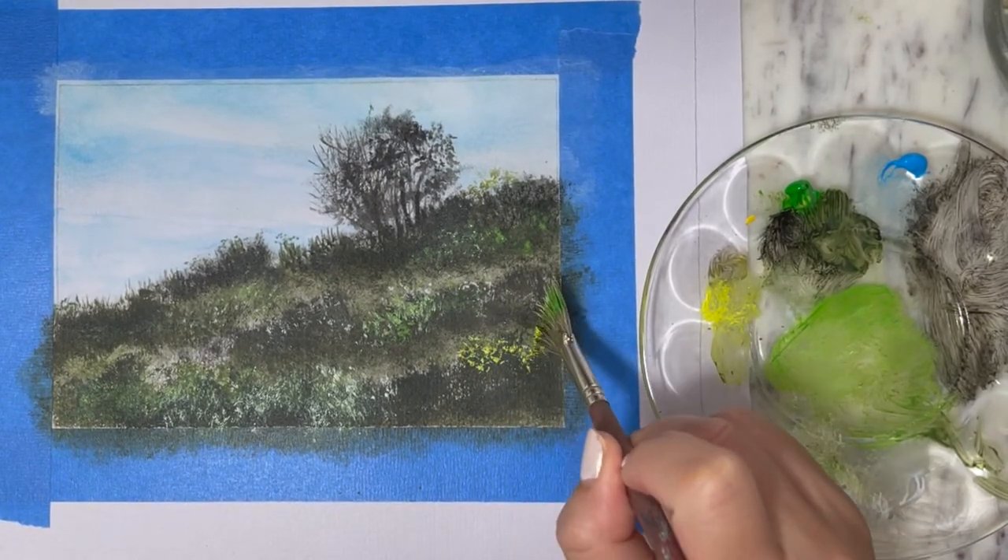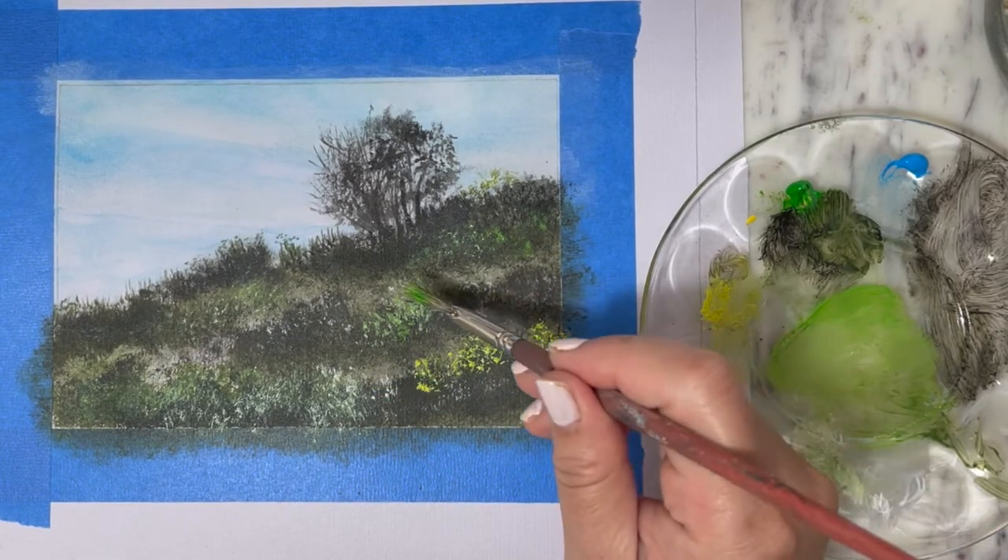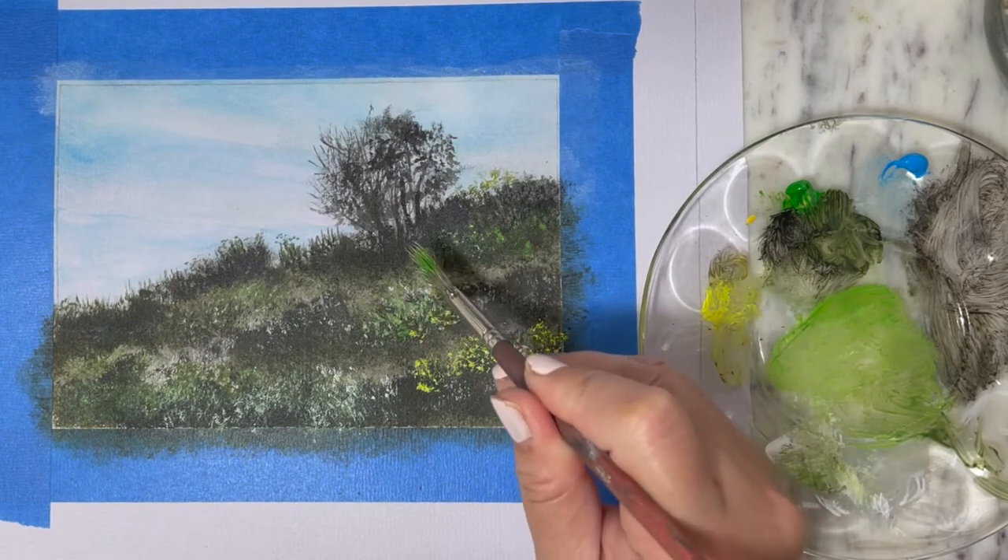For the foreground layer, I'm going to tap in some yellow color to give the illusion of yellow wildflowers.